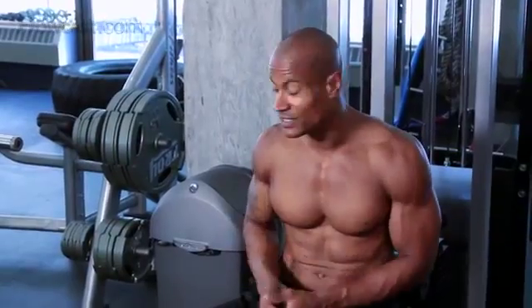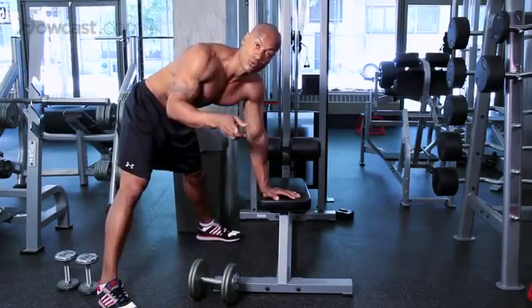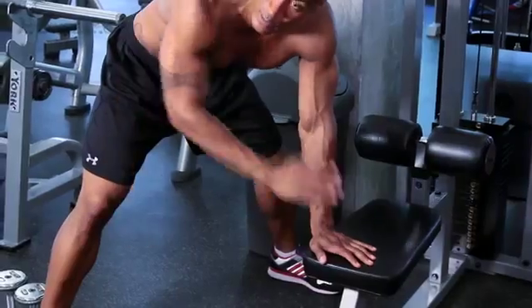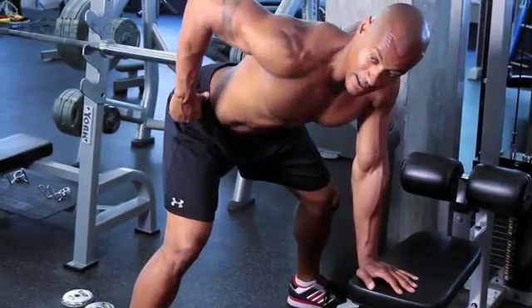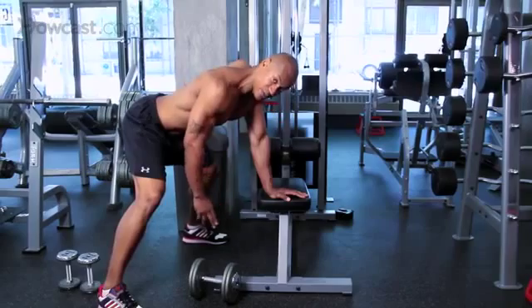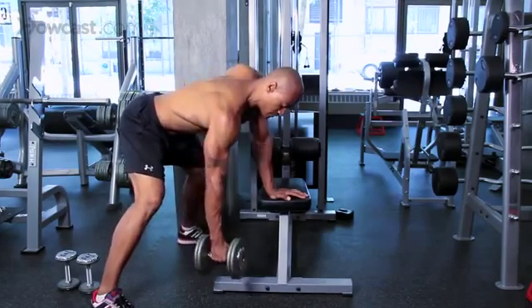Now we're going to go into our second exercise, which is a dumbbell row. For this exercise, all we need is something like a bench or a seat that we can put our arm on to stabilize and take the pressure off our lower back. Our position is bending at the knees, hips out, back flat — as parallel to the floor as you can get it. Then we reach down, grab the dumbbell, and pull.